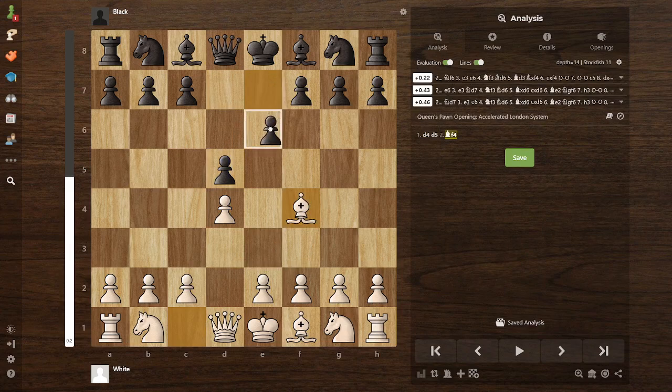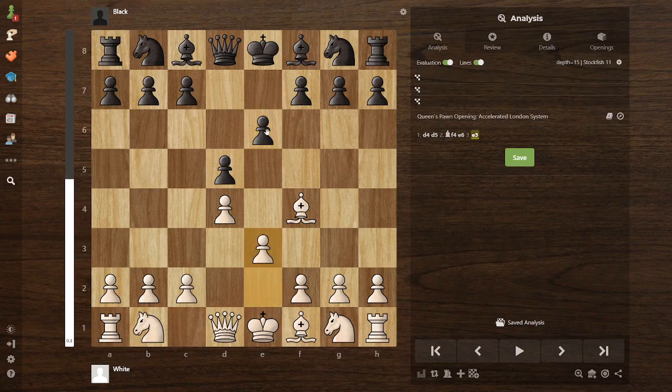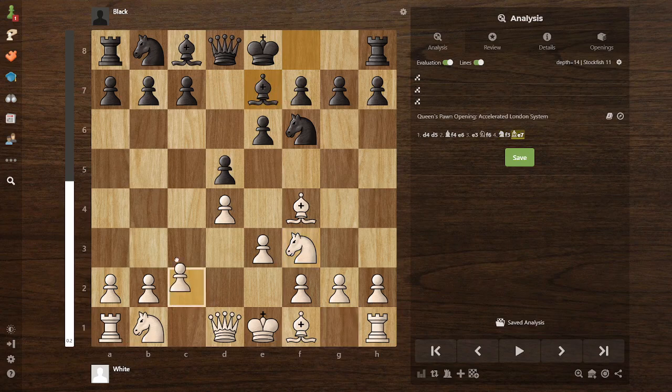If they play e6, you play e3. If they go knight here, you go knight here. If they go bishop here, you put it there.